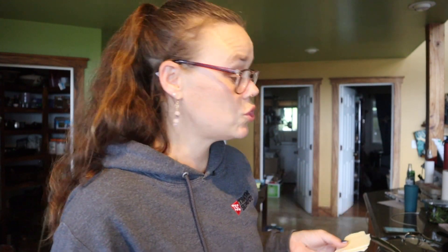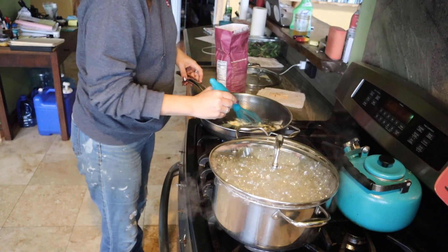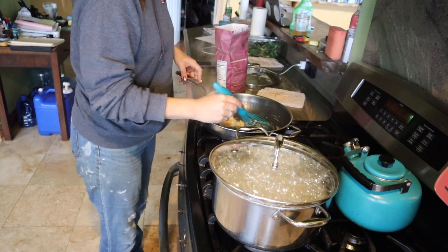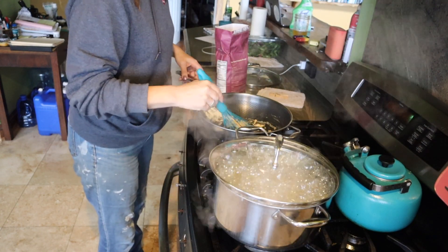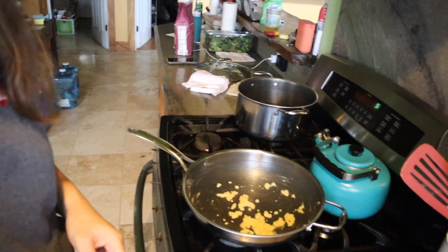While our noodles are boiling we're going to get our sauce ready. First thing we're going to do is put in about two tablespoons of butter into our pan and get that heated up. Then two tablespoons of flour — we're just going to cook it down enough to get rid of the raw flour flavor. Noodles are done, so now we can swap back over to the good burner.